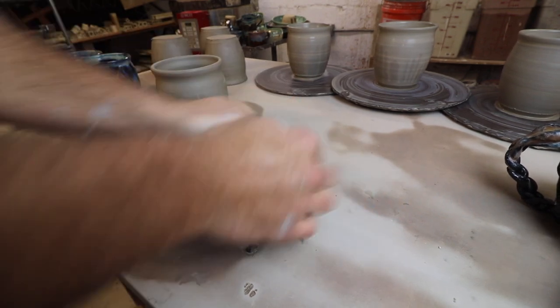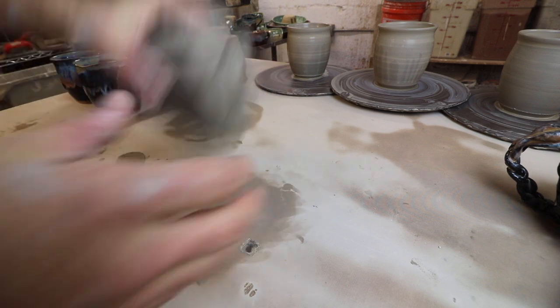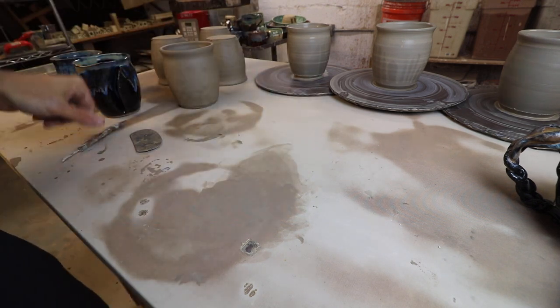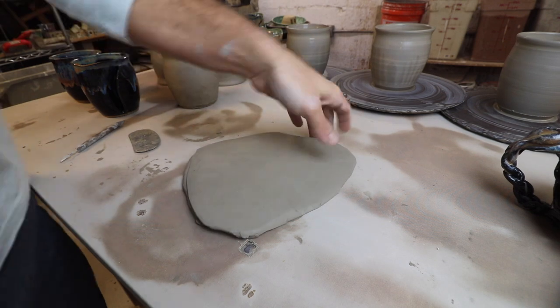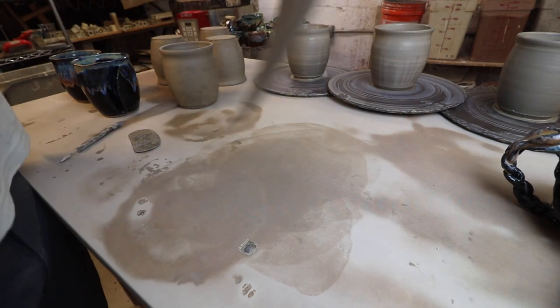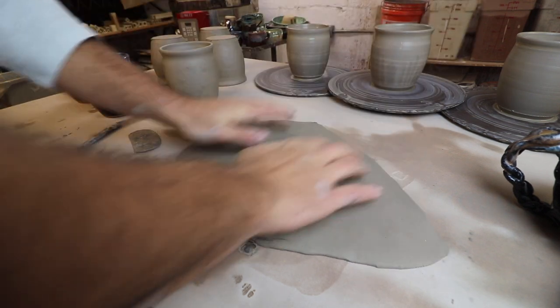For the slab, I'll just wedge this up really quick, then we're going to throw the slab out. If you don't know how to do that, I have a great video about throwing out a slab. We don't want the slab super thin but we don't want it super thick — we're looking for the goldilocks thickness, which is just right.